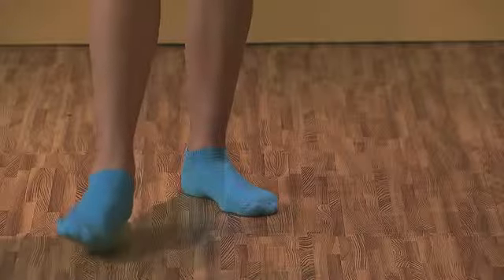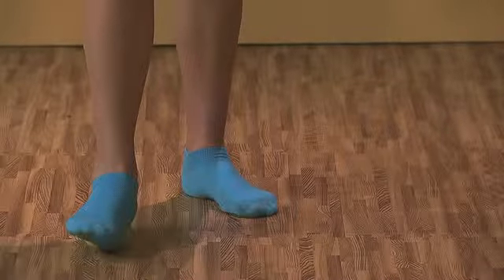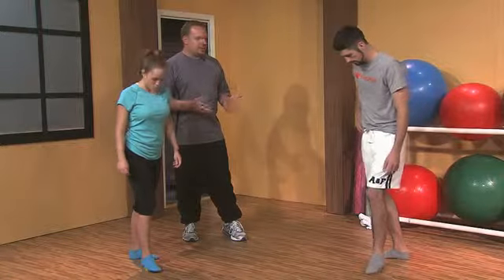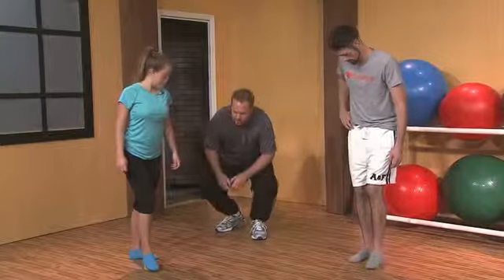How are you guys feeling with that? Any tension, tightness, soreness, or otherwise? A little bit — about a 5 on a 10 scale. If you have a lot of time, you could work on those 5s and 6s and lower. But really, if we can find a spot that's a little tougher, we'll go with it. So let's try switching feet.